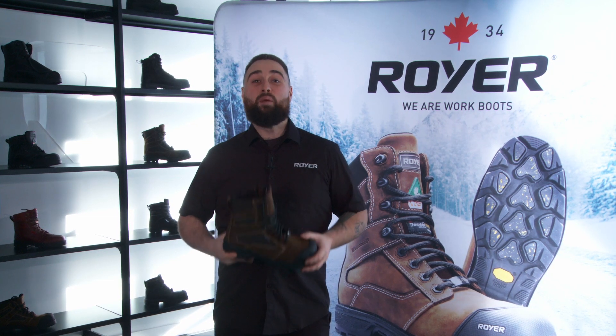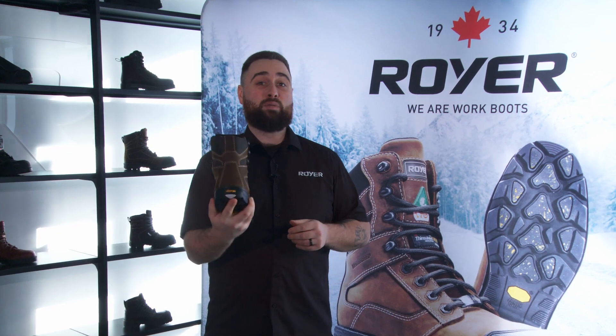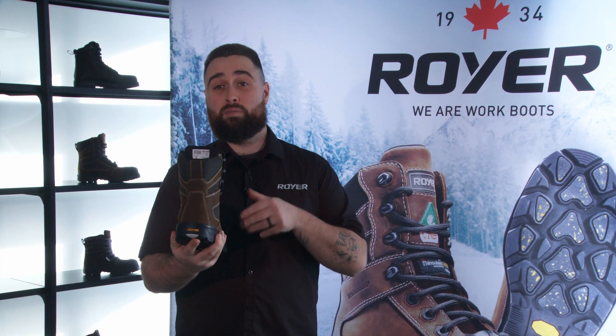Hi and welcome to Royer TV. I'm proud to present to you today the collaboration between Royer and Vibram's Arctic Grip Pro, the most advanced cold weather technology ever produced by Vibram to date.